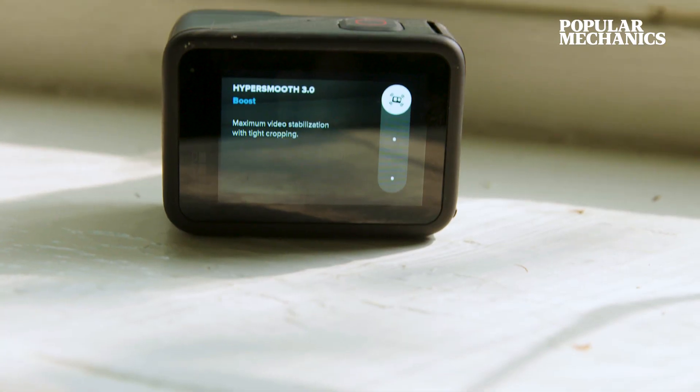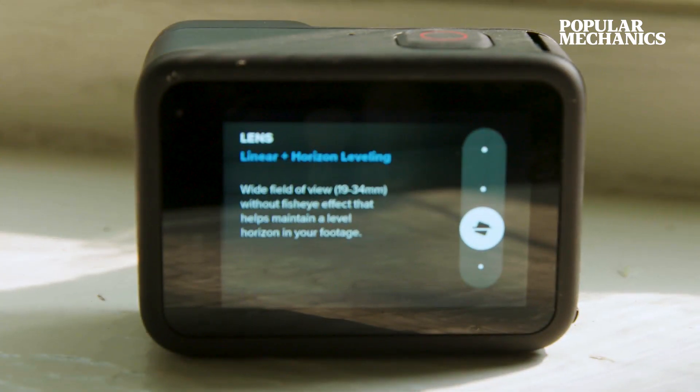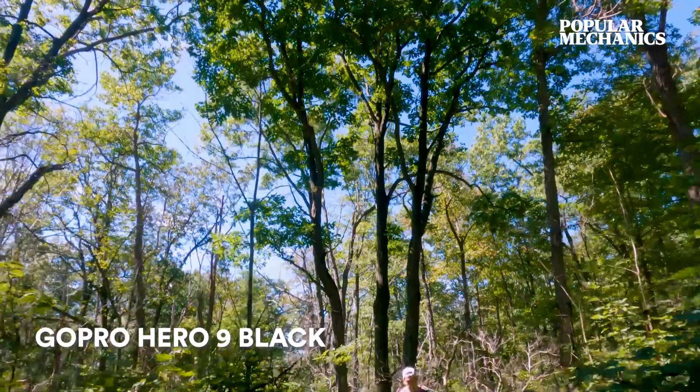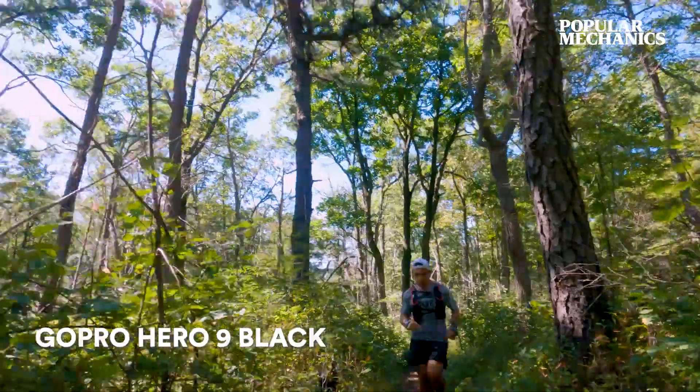The Hero 9 Black introduces HyperSmooth 3.0. That expands the boost stabilization to all the settings, and brings the horizon leveling from the app into the camera. There is a little caveat with that, though — the horizon leveling only works in the linear mode, which is the narrowest field of view. It's a little narrow for when you're filming yourself selfie style, but when you're running in front or behind a friend and you want to film them running, it's actually really smooth.